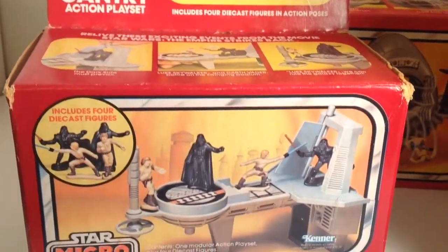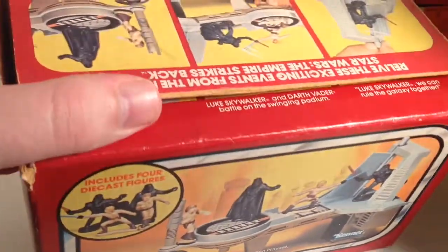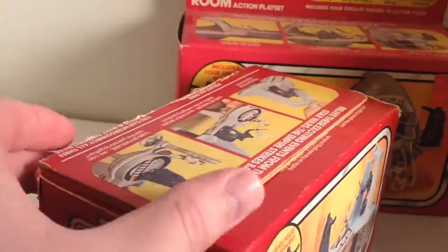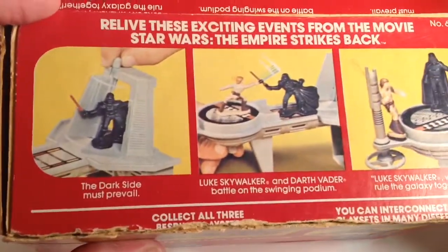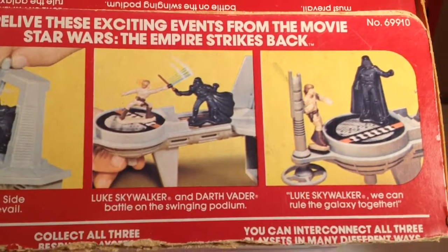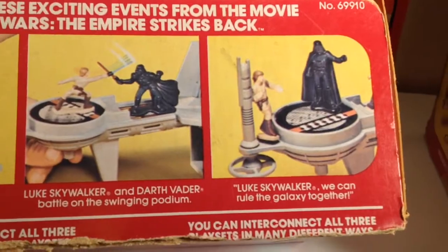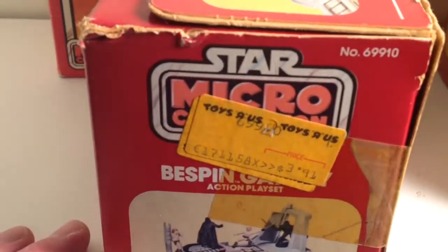This is the Bespin Gantry playset. A lot of times the flaps on these playsets become stressed over time and they tear at the crease. Kenner wrote some nice captions for these playsets that kind of inspired kids to want to buy them and play with them. This playset looks like it was eventually marked down to a price of $3.91.